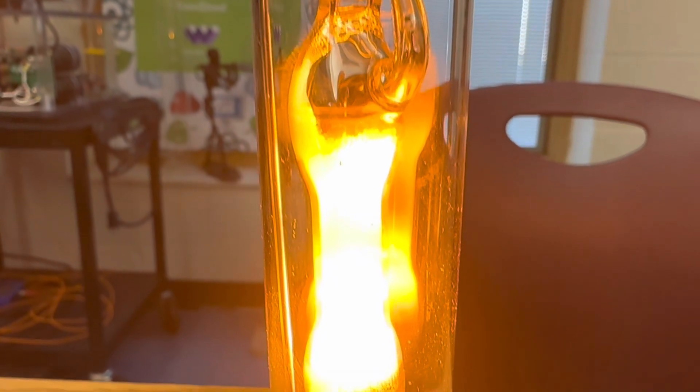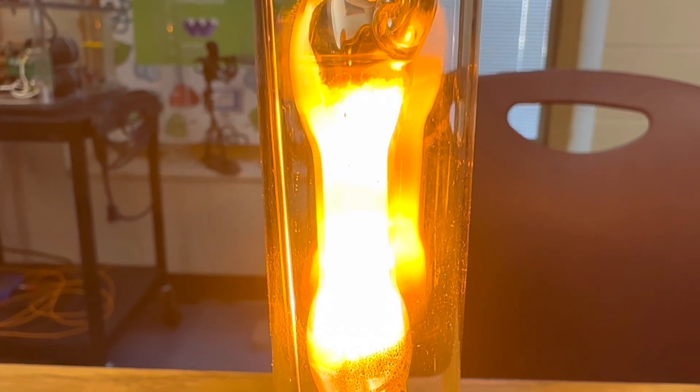Look how bright it's getting as it warms up. Just beautiful.